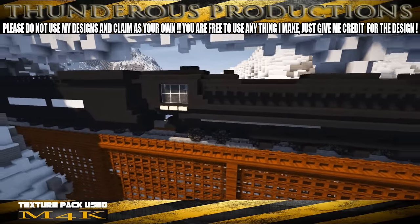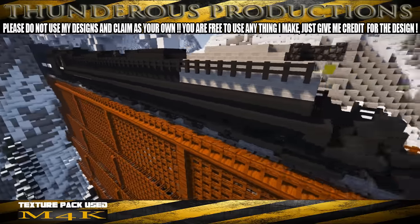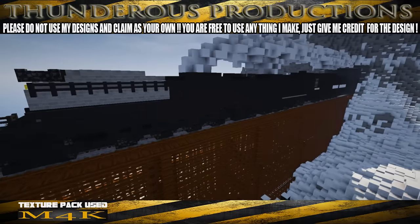I think it turned out really really nice and I hope you guys enjoy this tutorial. I'm just kind of swinging around this thing real quick letting you take a look at what I came up with. Let's go ahead and jump over to a blank world and start building it.